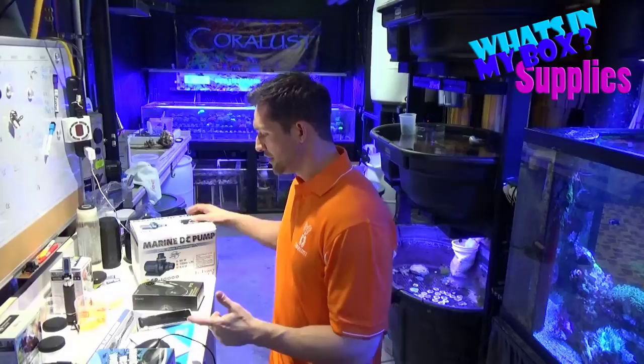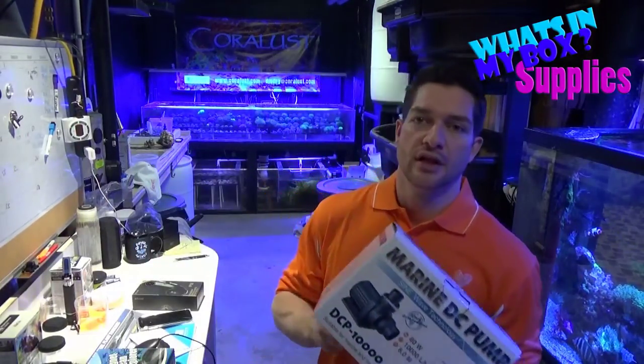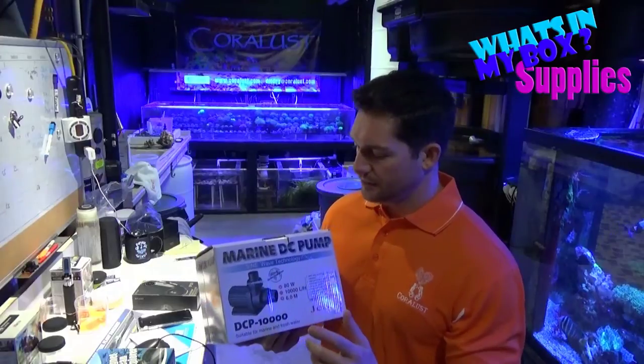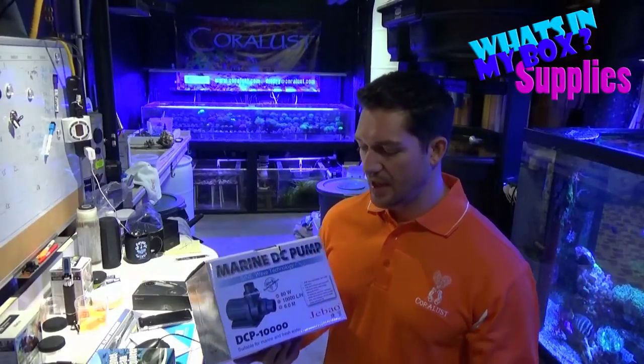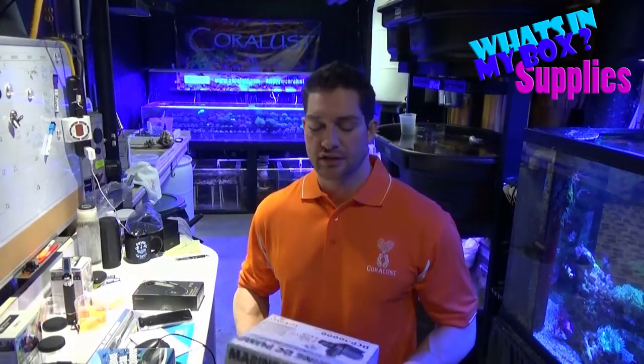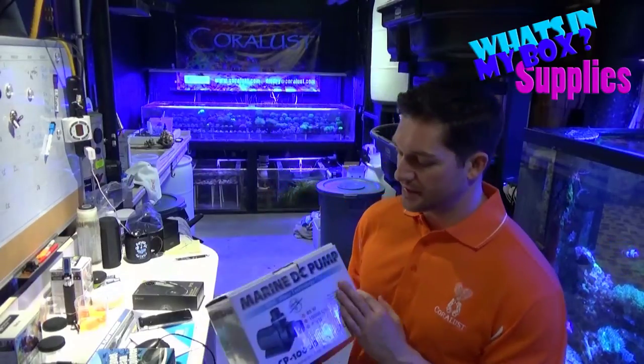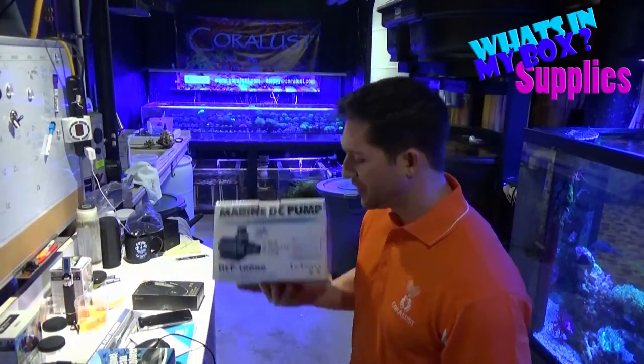Here's another cool thing I'll be doing a video on soon. This is a new DCP — pretty cool sine wave technology, super silent, very efficient. Can't wait to test it out; it's got a new controller and everything, so very interesting.